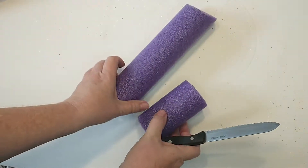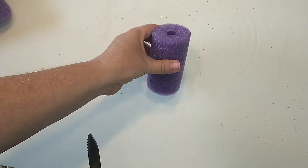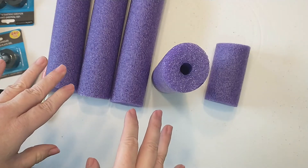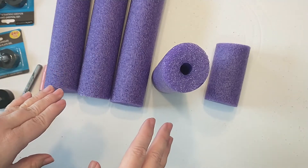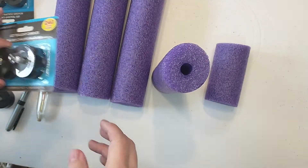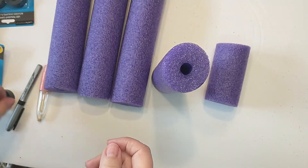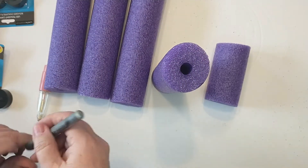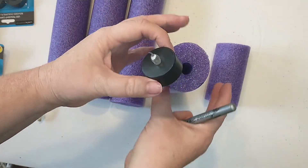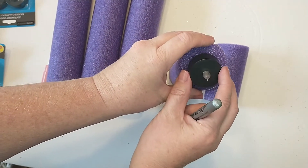There is that one, and then for this tinier one I'm just going to go ahead and leave it like it is. Now that I have my pool noodle cut down to the lengths that I want, I'm going to be adding some of these tea light candles. To do that, I am going to be taking a marker and the tea light candle and placing the tea light candle in the center where I want it to go.